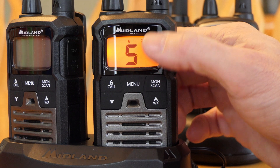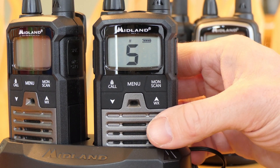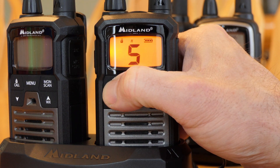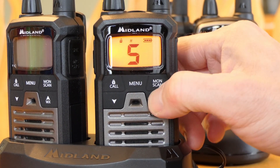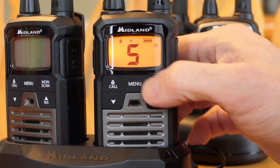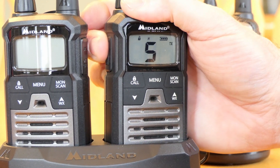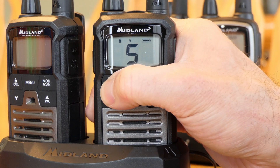You can see the battery power indicator at the top, and there's an orange backlight. You can lock all of the buttons by pressing and holding — a lock indicator appears and nothing works except the call button and push-to-talk. Press and hold again to unlock.